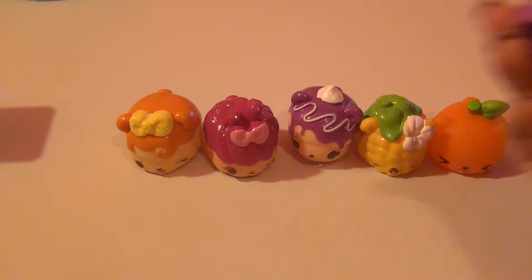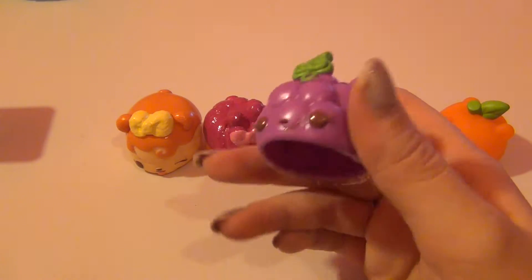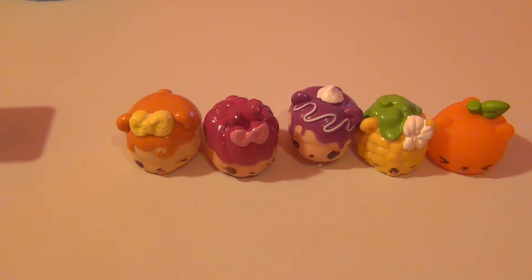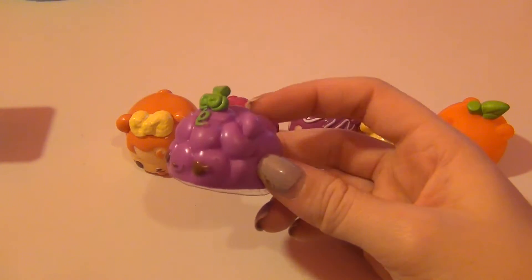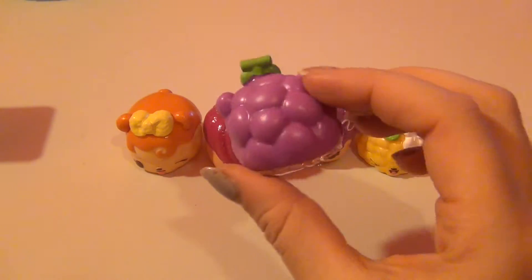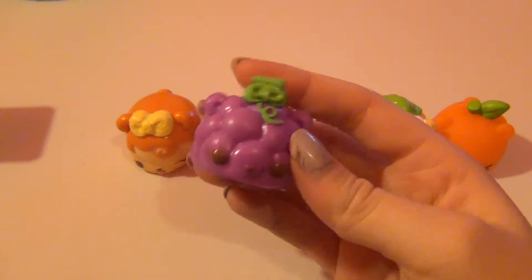This next one is Victor Vines. I'm not a big grape person, but this is such a cute nom. Let's see if it smells like grapes — oh, it really does smell like artificial grapes! I actually love the smell, which really surprised me. It has really nice texture; I really like the fruit and vegetable noms.